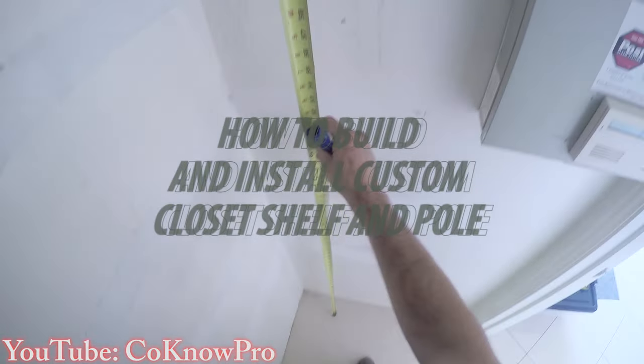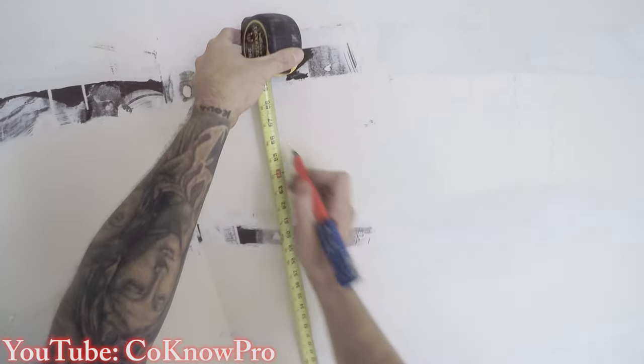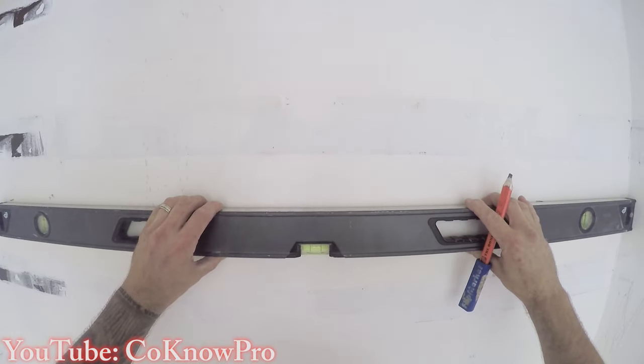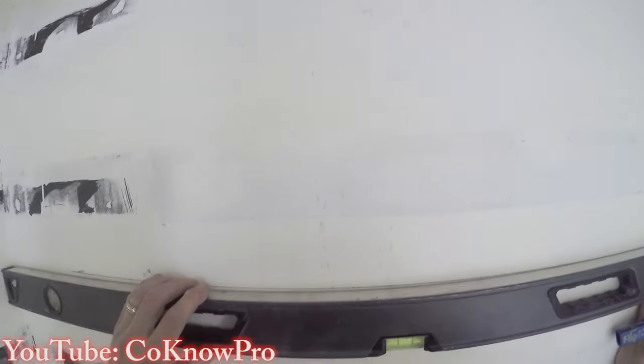What's up everybody, KonoPro here. What we have here is a closet pole and shelf we're going to be installing today. We're measuring from the floor to the bottom of our ledger, and then we're going to use a level. You always use a level to double check your measurement because if you just measure from the floor, sometimes the floor can be uneven and not level, so definitely always use a level to level over to the other side of the wall.